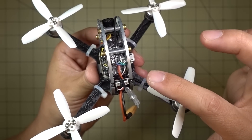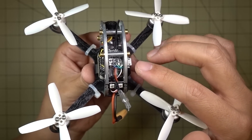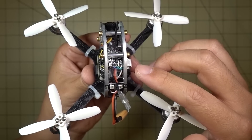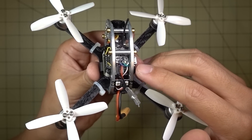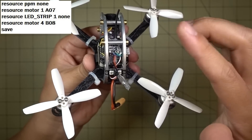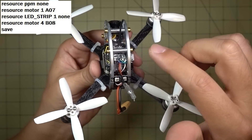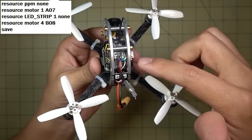You then have to go into the CLI and type in some resource commands. I believe resource motor 1 goes to where the PPM resource was. I can't remember the exact commands, but I'll put all of them up on screen here in a box once I've figured it out.